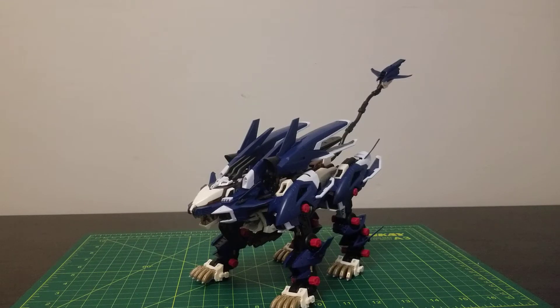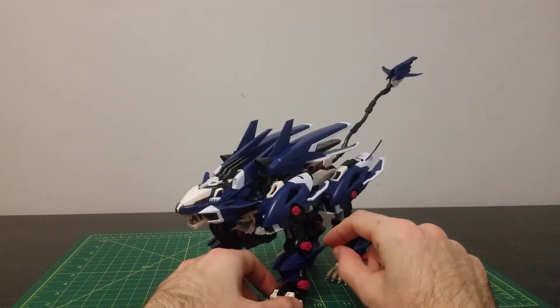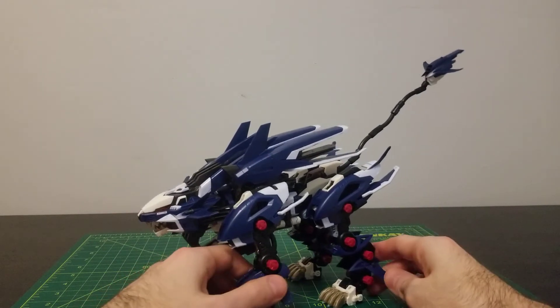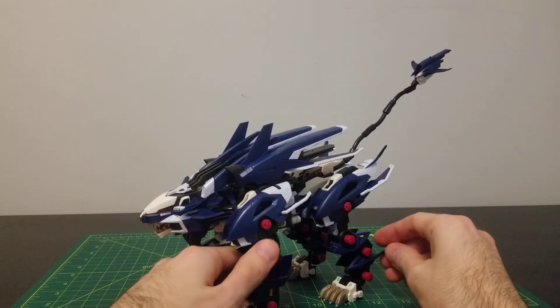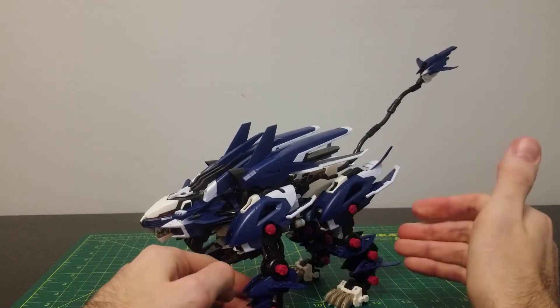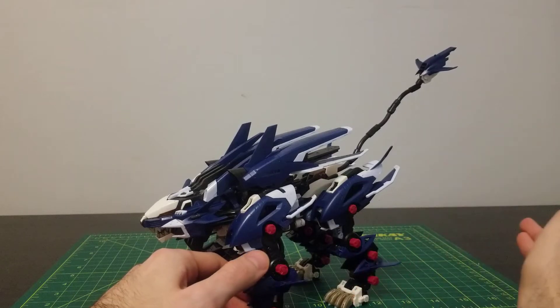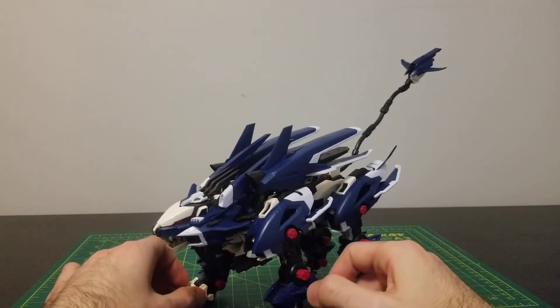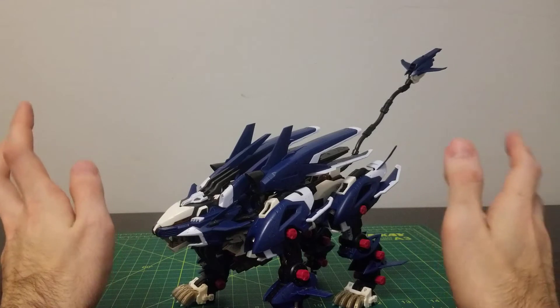Since I already showed you all the articulation for the Liger Zero in the Liger Zero review, I'll be sure to post a link to that at the end of this video. But I'm going to show you the other parts of this kit that are also articulated. On both the front and back legs, you have this little fin here that can go up and down. I don't know the exact purpose personally, but from a speed point of view, you could use this to help with airflow at high speeds — similar to how some planes have an extra fence for maneuverability.